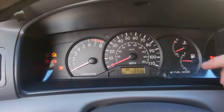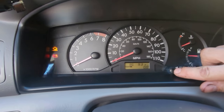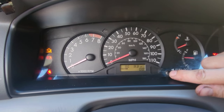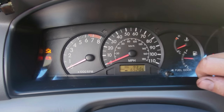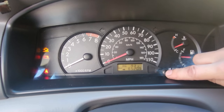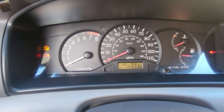You're gonna go to this button right here. Let's go to Trip A — you hold it down and it allows you to reset. Click it one more time and it takes you to Trip B, and you hold it down and it'll also reset. There you go, it's all done.